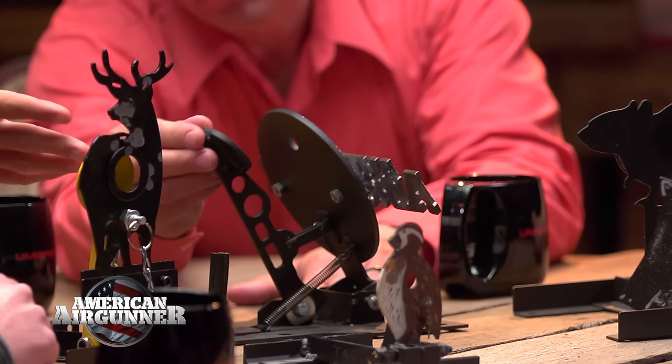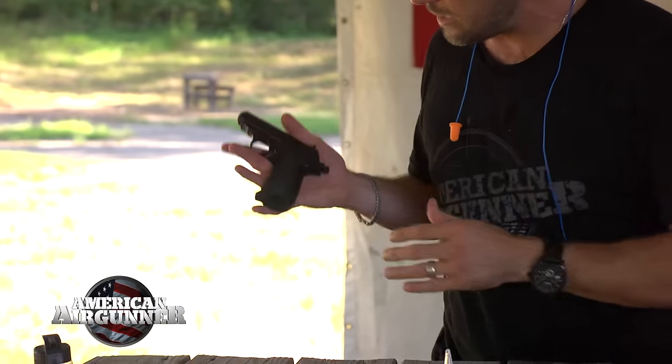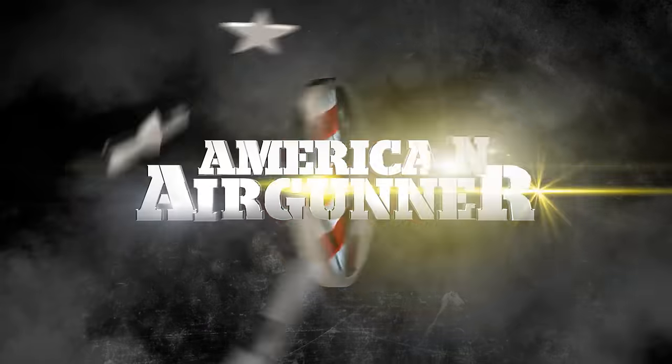At the round table, we're going to talk about field targets, how they work, and what it's all about. And for my final gun review of the season, it's the Walther PPK-esque. Sure, it's a replica airgun, but I just can't help myself. All this coming up right now on American Airgunner.